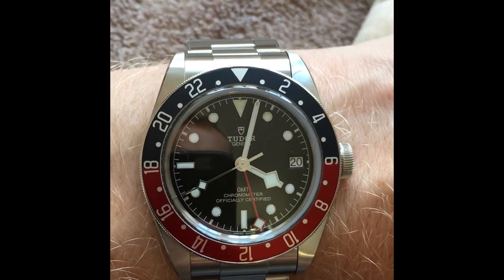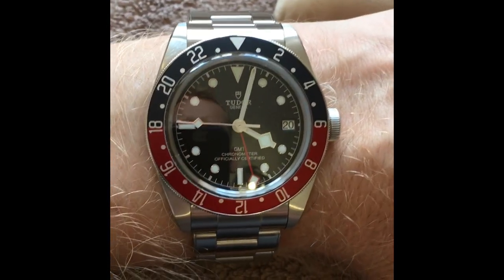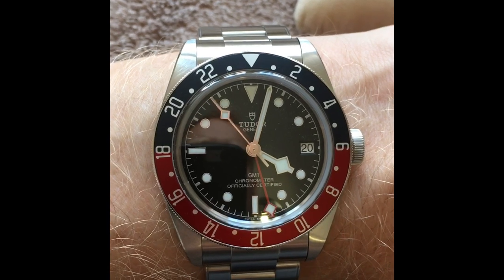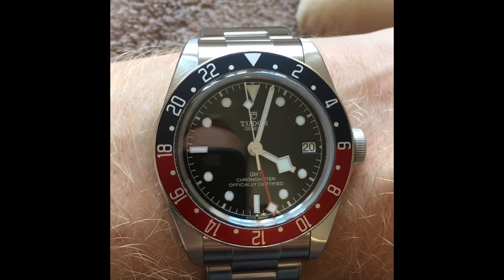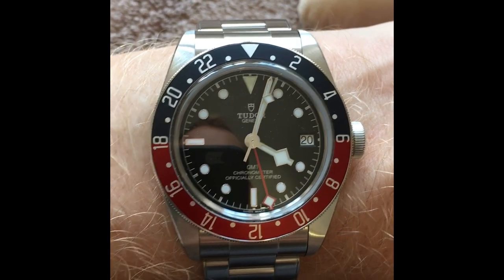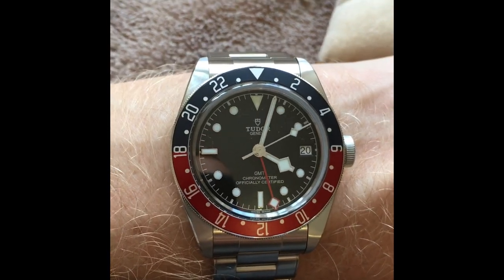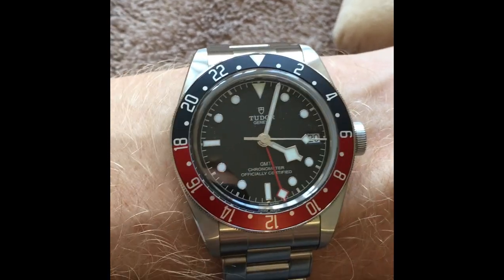Another interesting point: the lume plots are quite a lot smaller than the dive brothers from the 41-millimeter line, which gives it a bit more of a classy, less sporty look. Even the BB58 has bigger lume plots than this. Anyway, it's a really, really nice watch. If you are thinking about it, please try it on — just bear in mind the height of the crystal and the chamfer on the edge, both of which make it appear a lot thinner on the wrist.